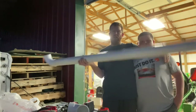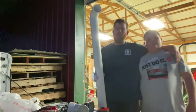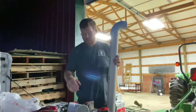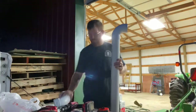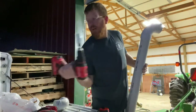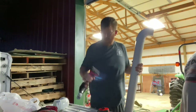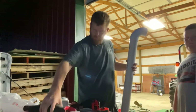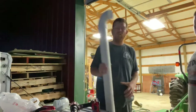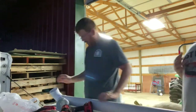I went and bought me a three-inch pipe today, 10 foot, had them cut it in half so I could haul it back better. I got a couple of elbows — two of them. And I got my drill, my sawzall, my tape measure, and I got a marker so I could mark some things.